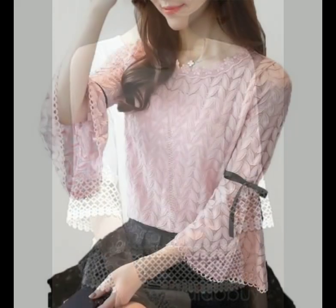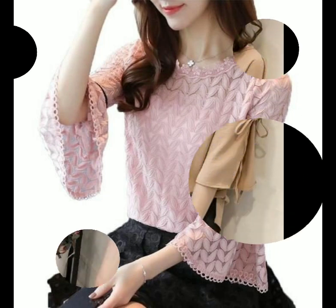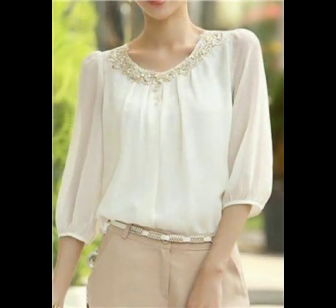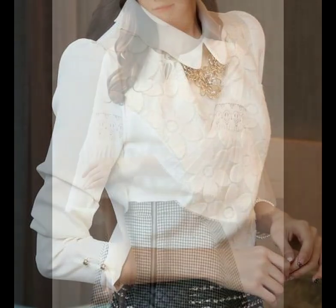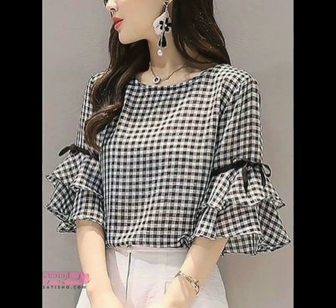Friends, I always try to bring useful content and useful videos and collections for you, so I hope this video is also going to be useful for you. Please watch till the end. You can see different types of sleeves like bracelet sleeves in quarter length, belt sleeves in quarter length, and bishop sleeves in quarter length.